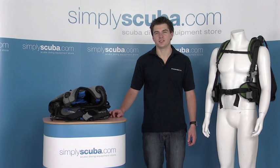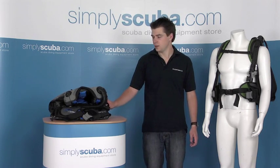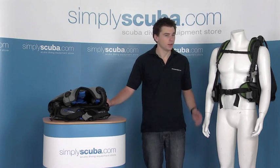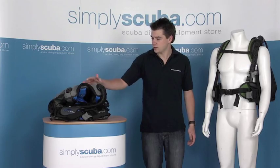Hello, welcome to Simplyscuba.com. In this session we're going to look at the Aqualung Zuma BCD. It's a great travel BCD, loads of features, nice and lightweight. It comes in the palm green colour here and also an ocean blue colour. So let's take a closer look.